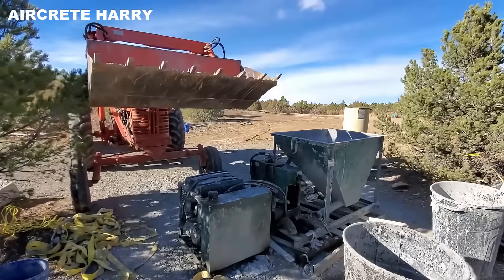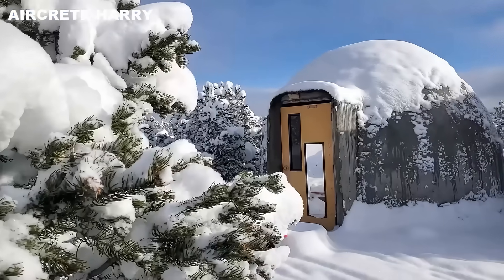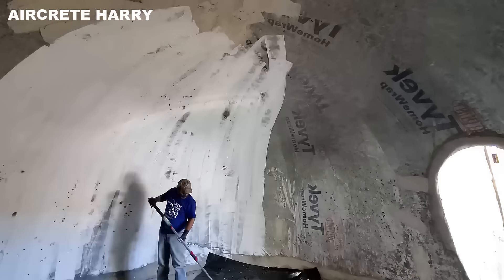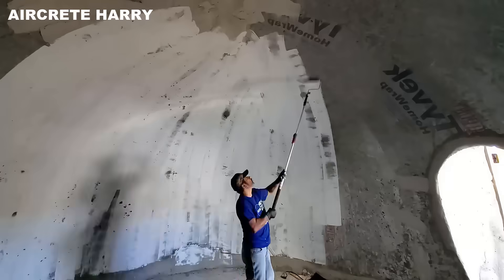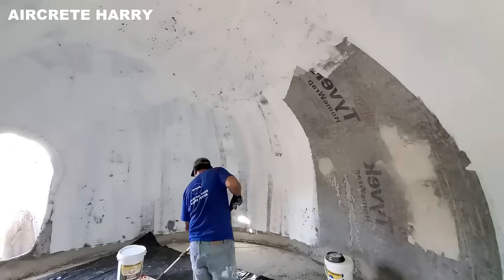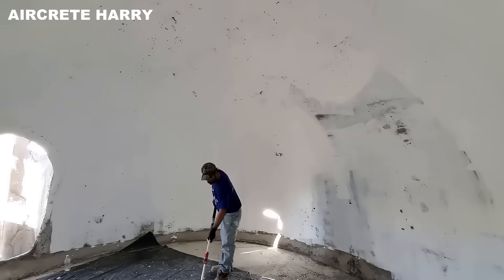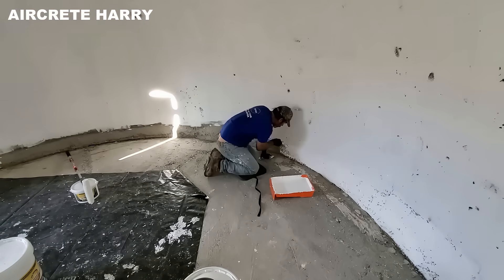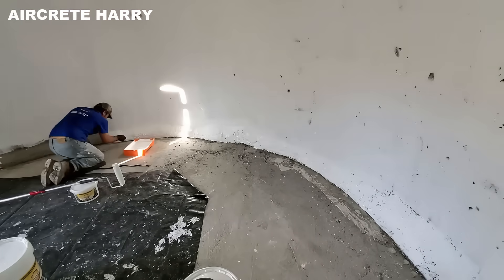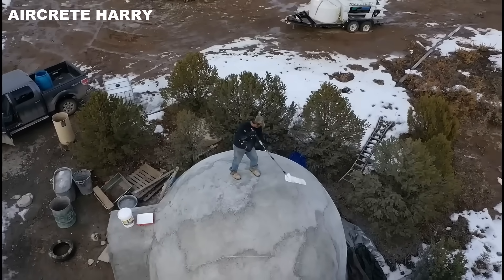Once the interior is formed, the project moves into the detail-oriented phase of interior sealing and treatment. The interior gets a base coat that prevents water from being absorbed and helps cut down on interior dust. The dome's rounded shape and pale-colored finish bounce light throughout the space, enhancing brightness. This effect not only conserves energy but also improves the home's overall sense of warmth and openness. Once painted, the structure becomes weathertight and ready for long-term outdoor exposure. White paint on the exterior helps reflect sunlight, keeping surface temperatures cooler and improving insulation performance.